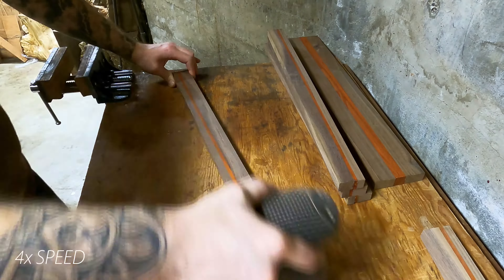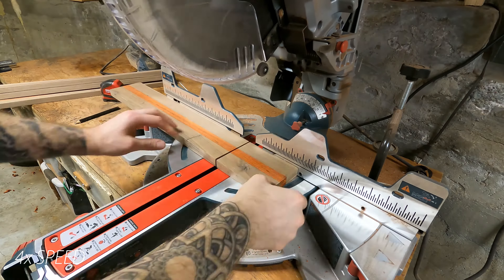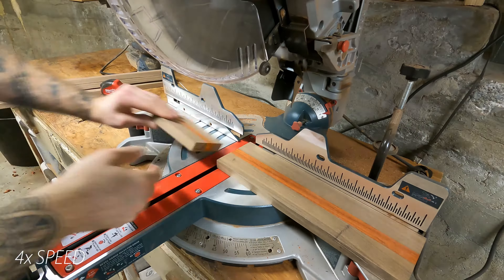Then just a rough sand to get everything flattened out, and then I started cutting the wider board down into — I think it was five-inch sections — to give me my corner pieces.